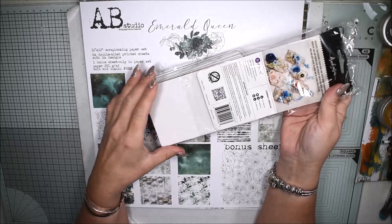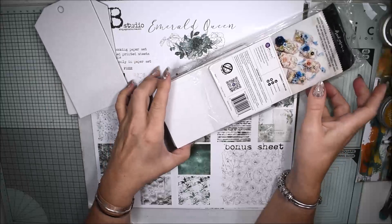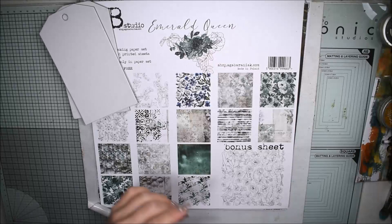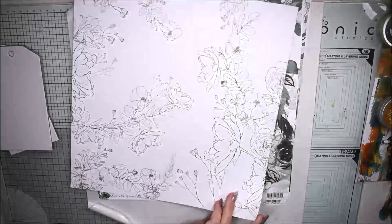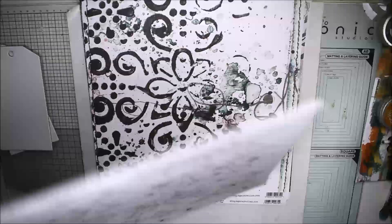These tags from Prima — they have a chipboard and they have one adhesive so it's easy to stick them on paper. Two tags on my mind and these gorgeous papers, and the biggest struggle is to choose what papers I want to use for this project.